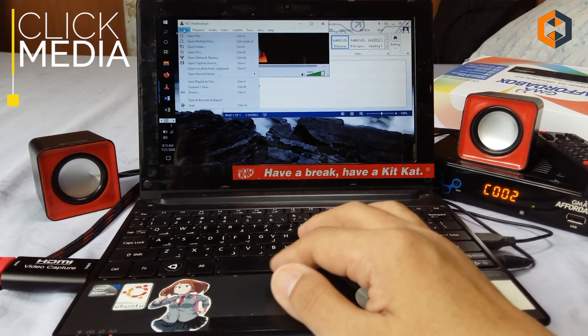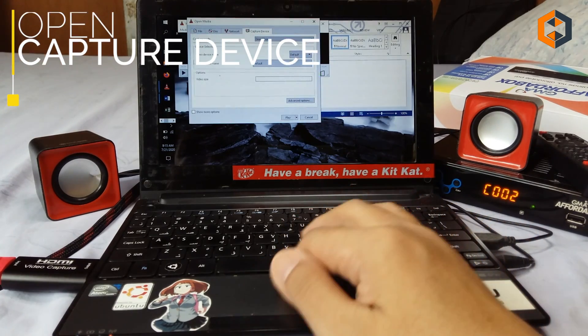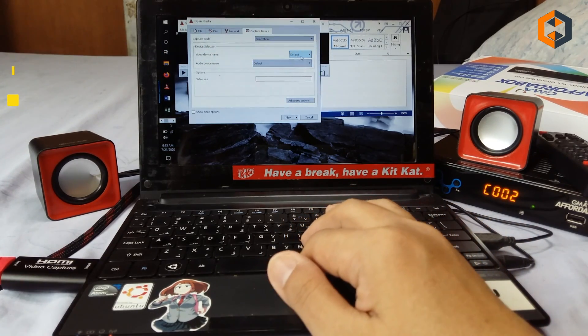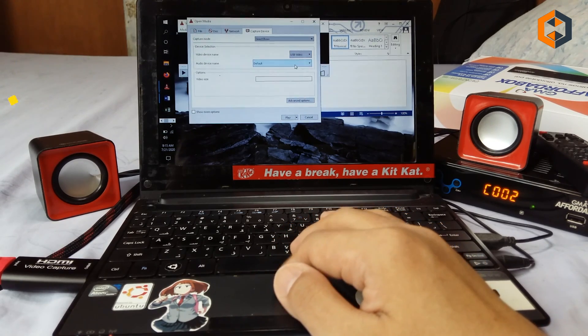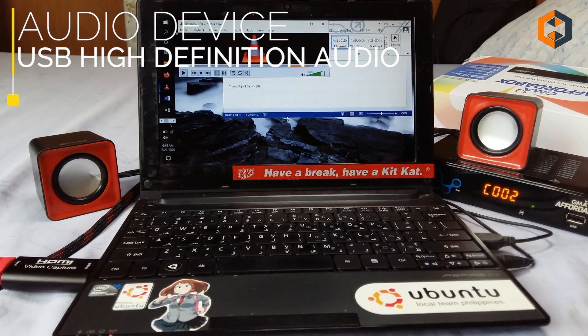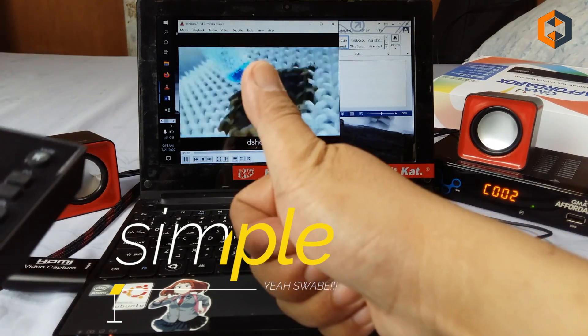There you go. Click on the Media tab, then Open Capture Device, then Video Device. Just choose USB video, and for the audio device name, just choose the one that says USB on it.